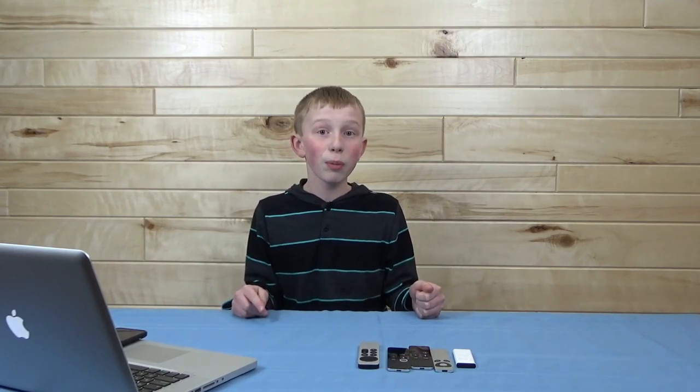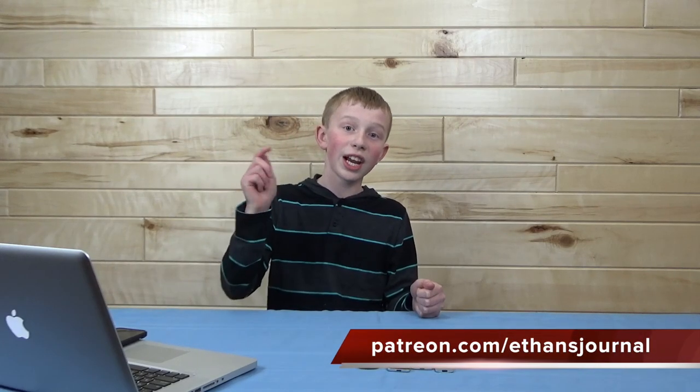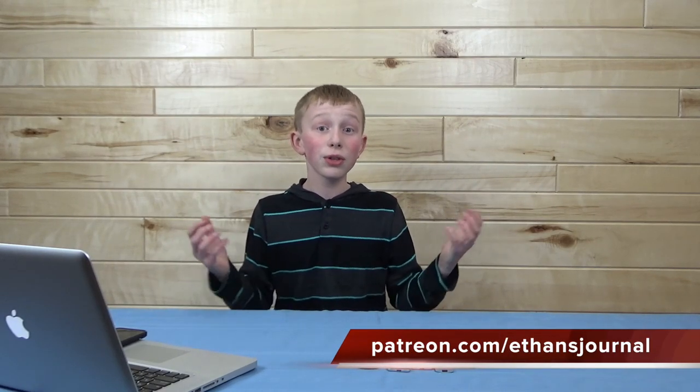I would like to thank you guys for watching this video. If you want to support the future of this YouTube channel along with seeing much more perks, you can head over to my Patreon, which I have linked down below. Other than that, I'd like to thank you guys for watching. Have a good day and goodbye.